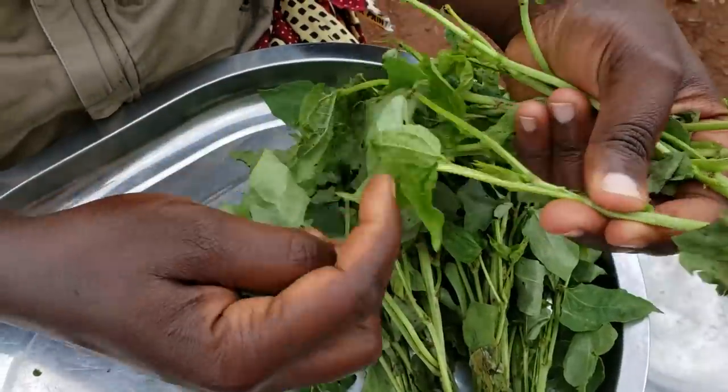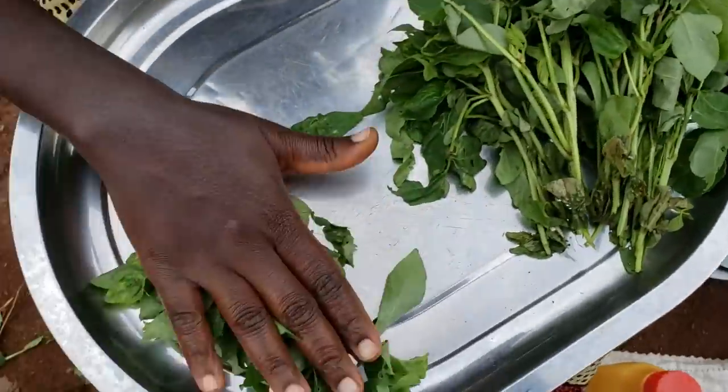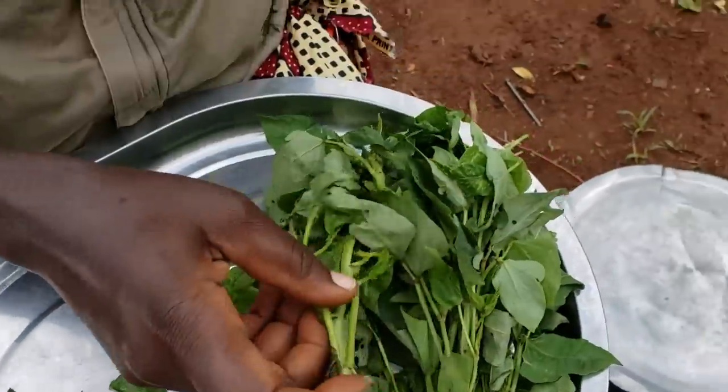First we have to pluck off the leaves from the stem like this. We don't eat the stem — we only eat the leaves. So the leaves are the good part and the stem is definitely trash.